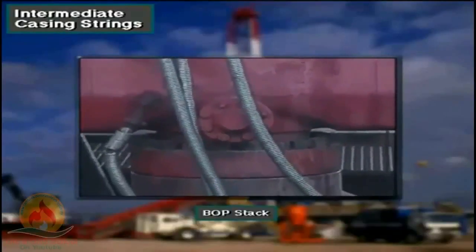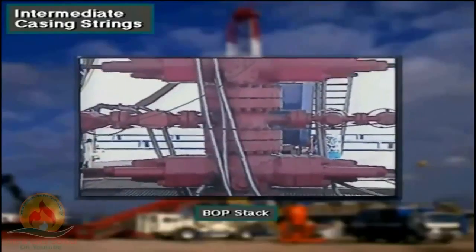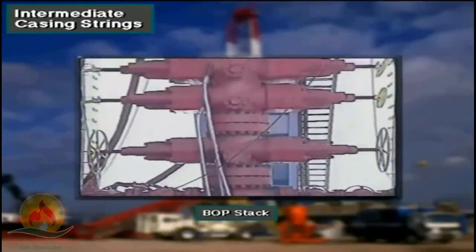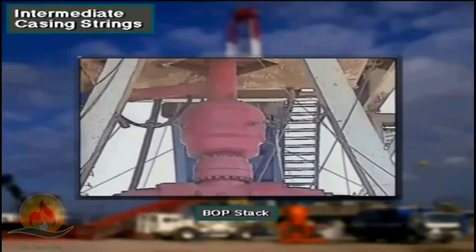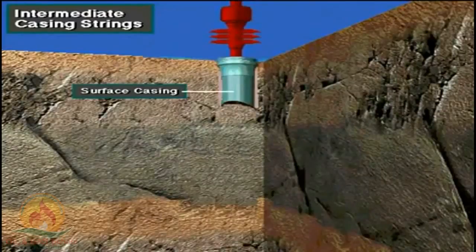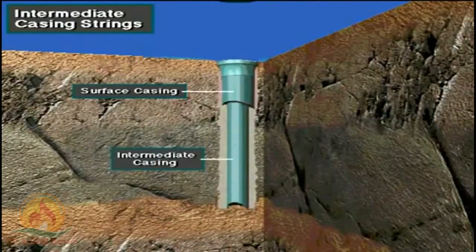The crew has to nipple up a stack of BOPs to each string of casing run into the well: first on the surface casing, then on the intermediate casing, and finally on the production casing.